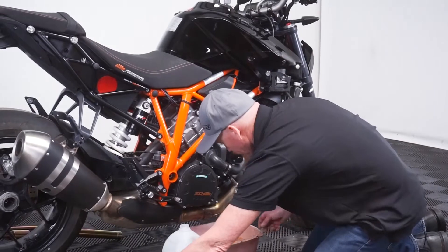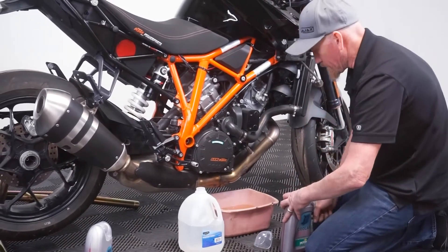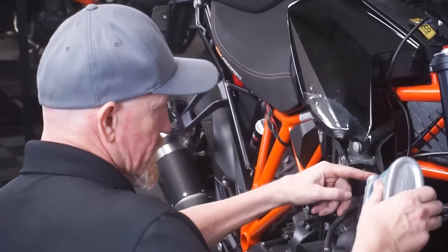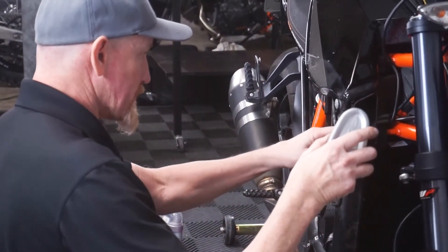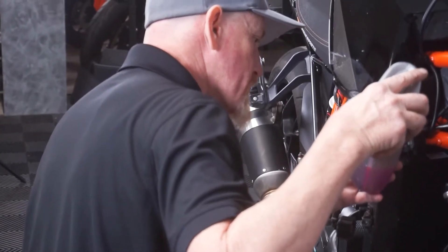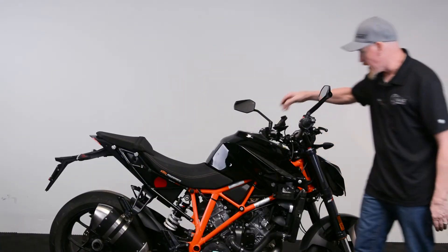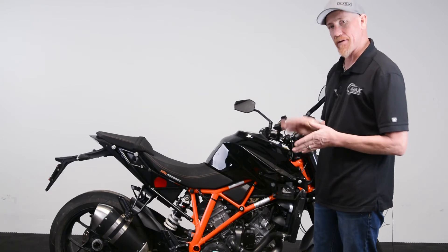Now we have everything flushed out and drained. We're going to remove our draining apparatus, reinstall the drain bolt, and refill the cooling system. We're filling this one with an ethylene glycol pre-mixed coolant — this is Motorex's three-year coolant. Whenever you fill your cooling system, especially on a larger engine where the fill cap isn't at the absolute top of the system, there's a possibility for air bubbles to be trapped. Always start your motorcycle and cycle the cooling system so it can fully circulate and get any unwanted air out. Once the fan has come on, go ahead and shut it off.